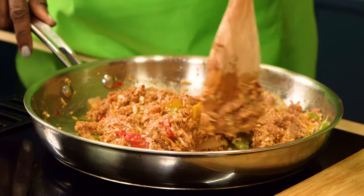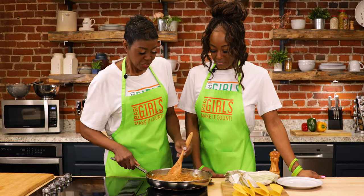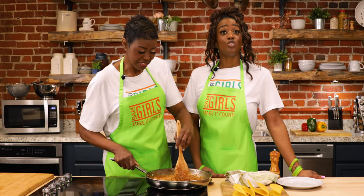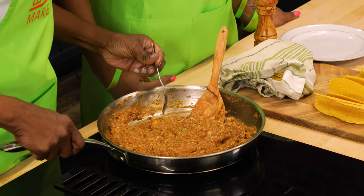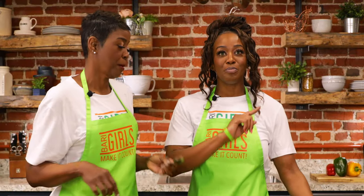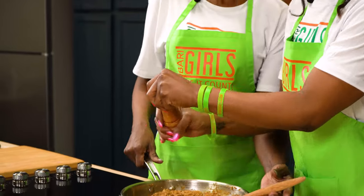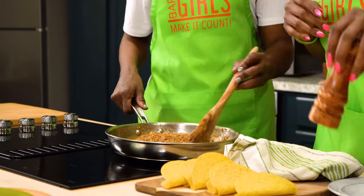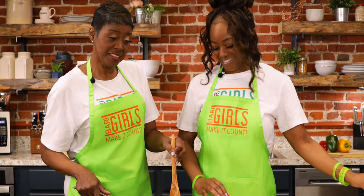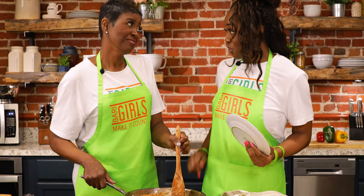The jackfruit has been cooking for about four minutes — we'll give it a stir and then I'm going to give it a taste. It's fantastic! If you want to kick it up, go ahead and add your peppercorn — now would be the time. Remember, this is all to your liking. Give it a stir and then we're going to plate this up.